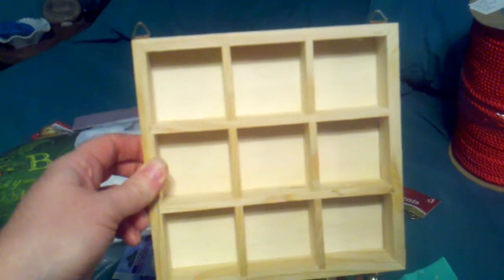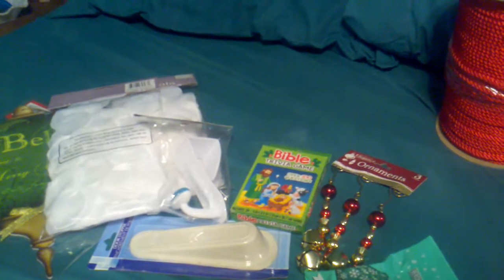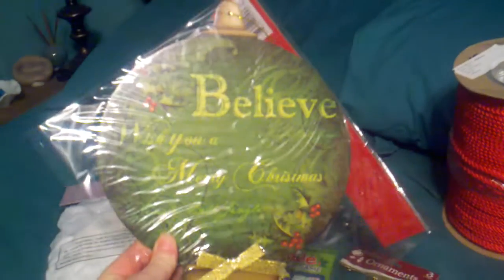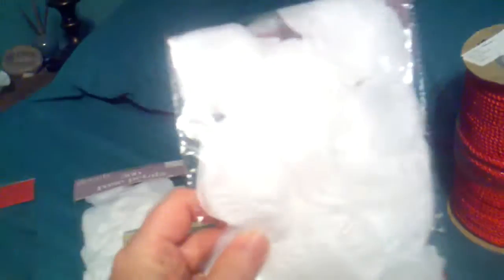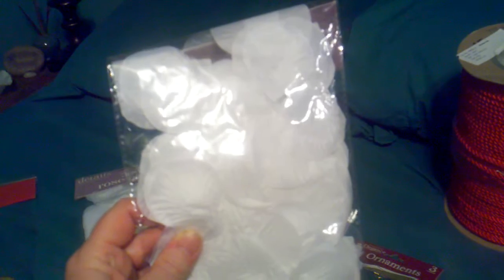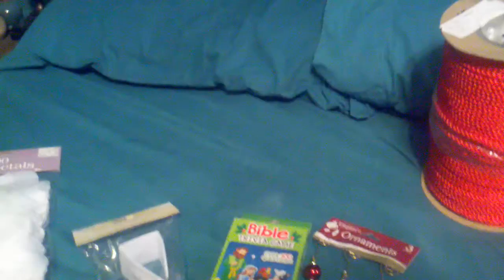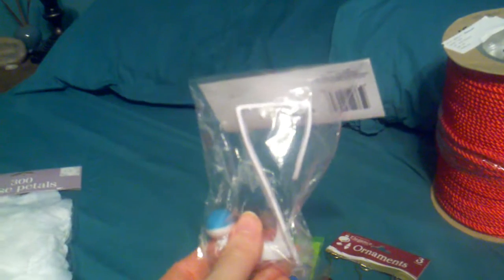I also got this at the Dollar Tree — I'm going to put that in my cubicle at work. I thought that was kind of cute, it says 'Believe.' I got two packs of these flower petals to make some handmade flowers with. They have a pretty sheen to them and I can spray them to alter the color. And I got this aqua one — my favorite color — to hang my coat on in my cubicle.